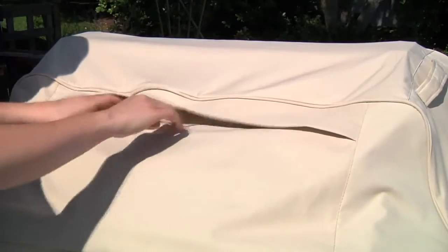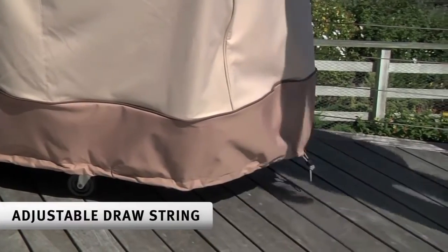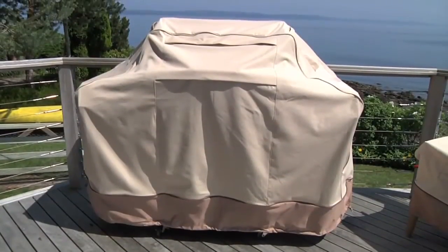Also note the thoughtful features that come with these covers. Veranda Furniture and Grill Covers come with an adjustable drawstring to ensure a tight custom fit. Even if the cover is a few inches larger than your piece, adjusting this drawstring will make it look great.